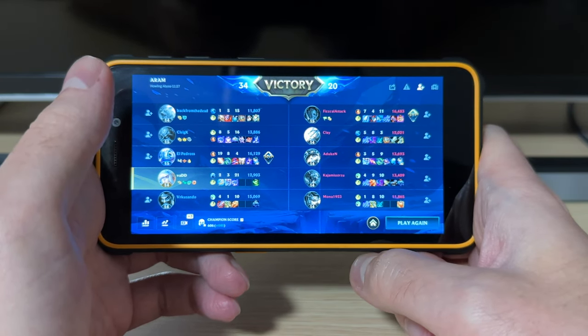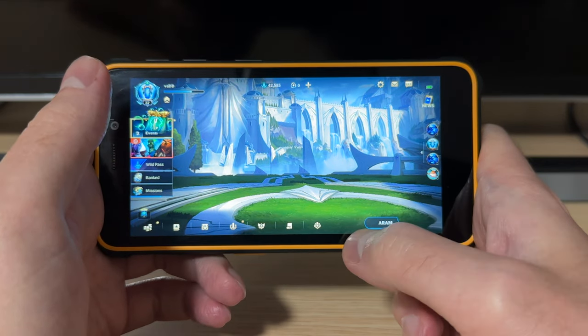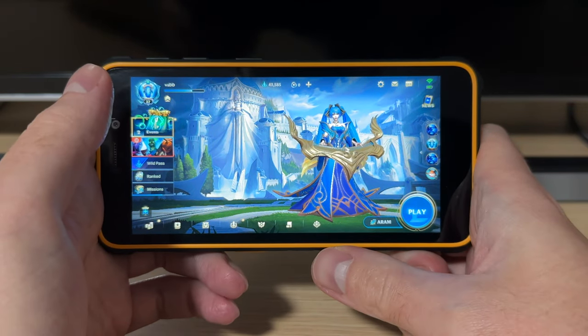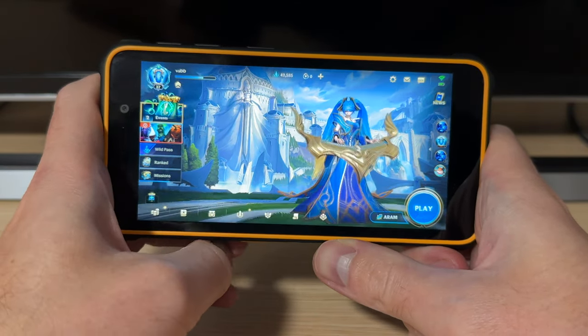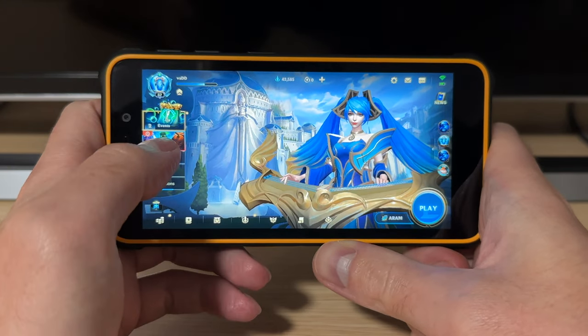Sticking to something like Tetris, card games, solitaire, or simpler games — that is fine. But anything more serious than that? No chance at all.